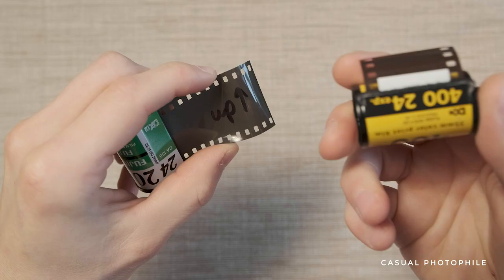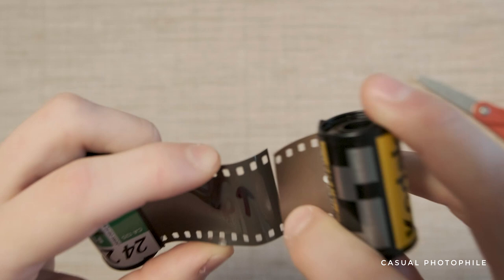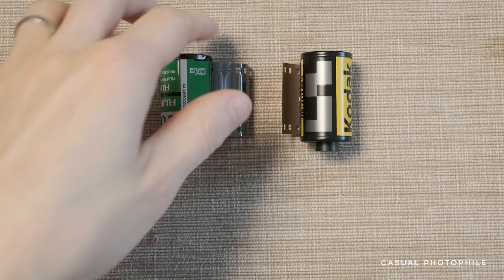Cut the film leader off with as straight of a cut as possible and set it aside. Grab your sacrificed film canister and align the film — the orientation is important. Tape the films together with scotch tape, taking extra care to make it as straight as possible.